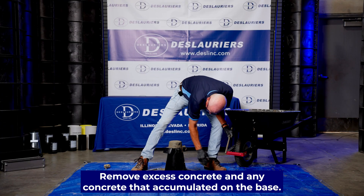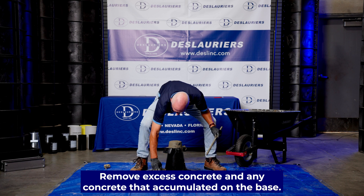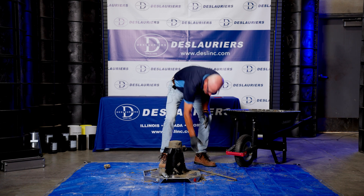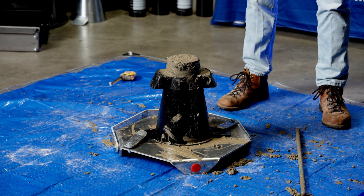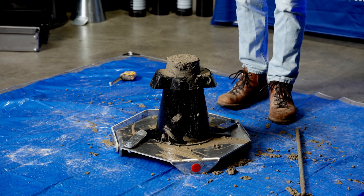Any concrete that has come onto the base needs to be removed. As mentioned previously, if any of the concrete actually escapes the base, then you need to rerun the test. This is pretty wet concrete, so that may happen, but we're not going to rerun it today.